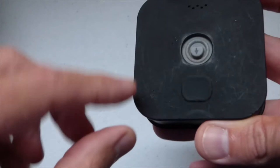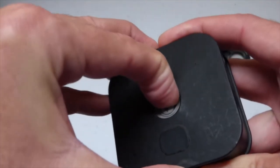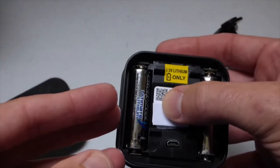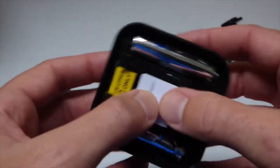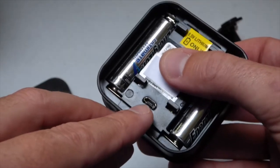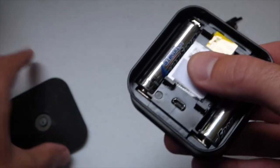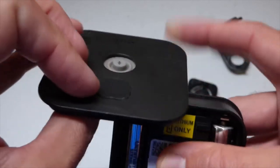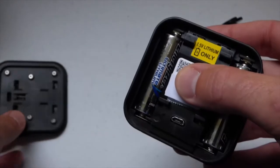These cameras are really easy to use. You'll notice there's just a little latch here on the back that if you push down and give it a pull, you'll see the back of your camera. They run on two AA batteries — the batteries have to be lithium; it says lithium only. You'll also notice there's an Android connection port in here in case you wanted to run a power source to it. When you put the back on, there's a rubber piece that will allow a power cord to go in. They are completely waterproof.